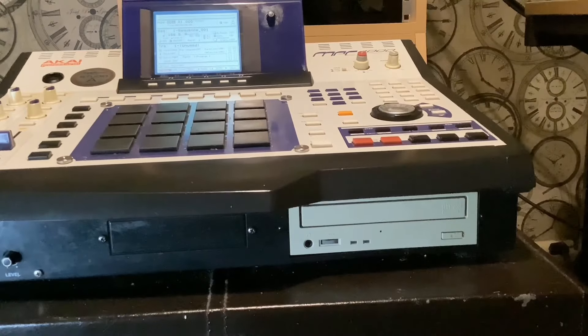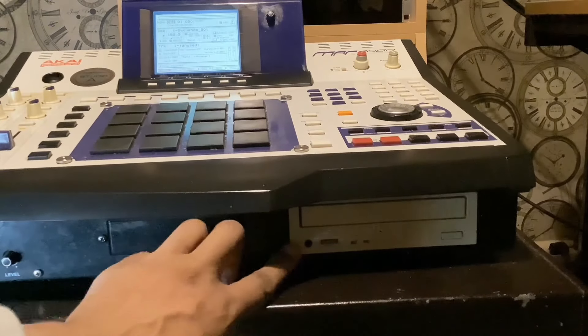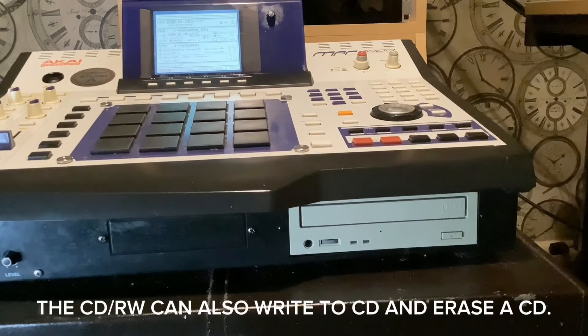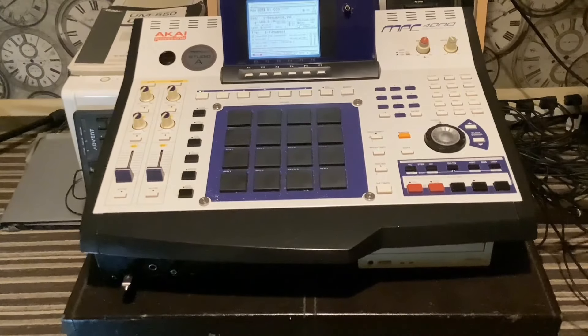Last but not least, it has a CD-ROM — and there's a headphone mini jack on the CD-ROM, which is brilliant. So you can sample from that — you can load the whole track into the bank, load a whole song track by track, or sample whatever piece you want from the track. You can fast-forward, skip tracks, and all that. As you can see, the MPC 4000 is a complete machine.